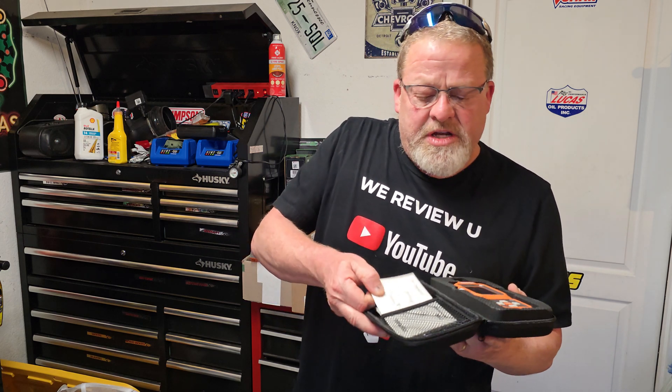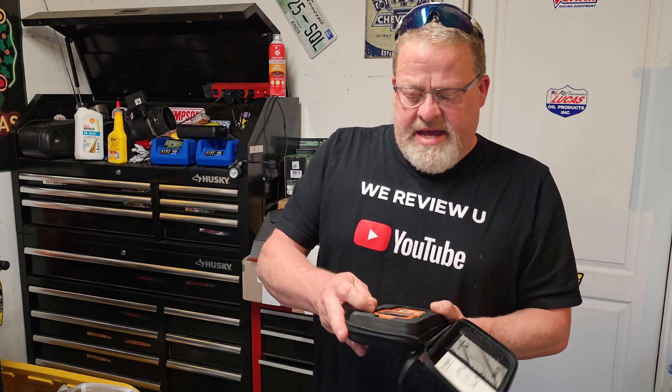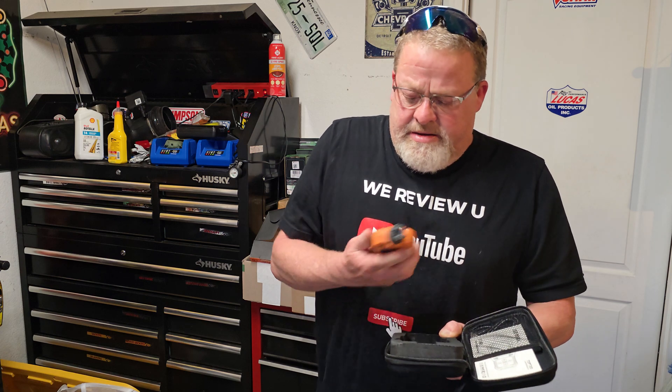Inside the box you'll find the actual little case that it comes in — really nice case — the instruction manual, and a USB charger. Right on the inside of it, wow, really rugged. I can already tell just by the feel of it. Very rugged and very easy to use.